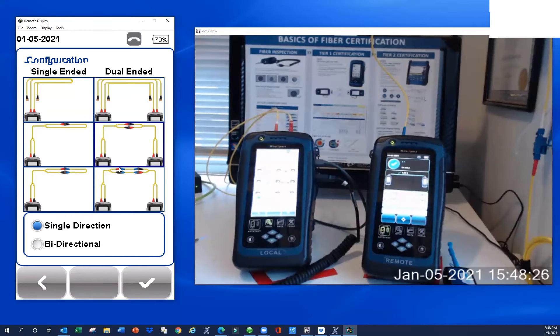Three-jumper requires cleaning 12 end faces — one through twelve — which is why it's less preferred. It's also important to look down inside the end face to make sure that's clean as well. I get asked in training: why is this called three-jumper when there are four IC connections? Think of it as hop counts between the testers. We've got one hop count on one side, two in the middle, and three on the other — that's where the name comes from.